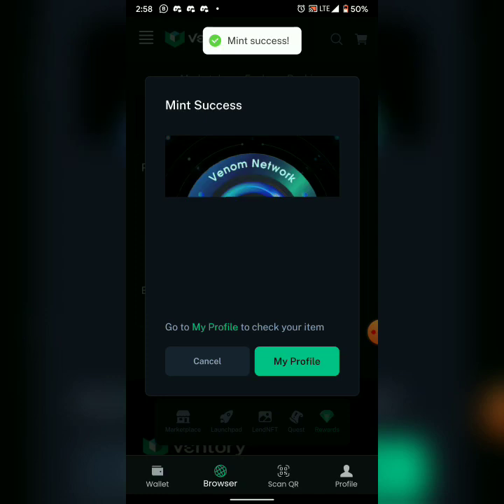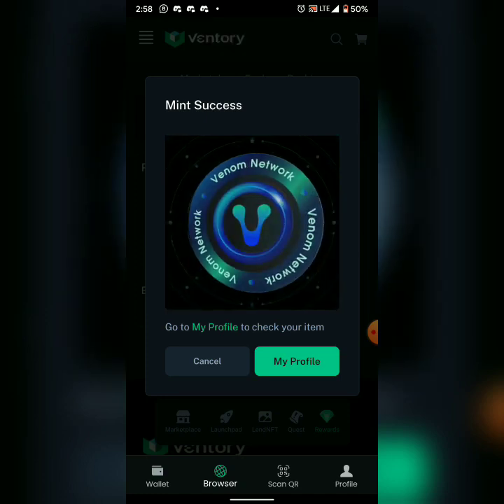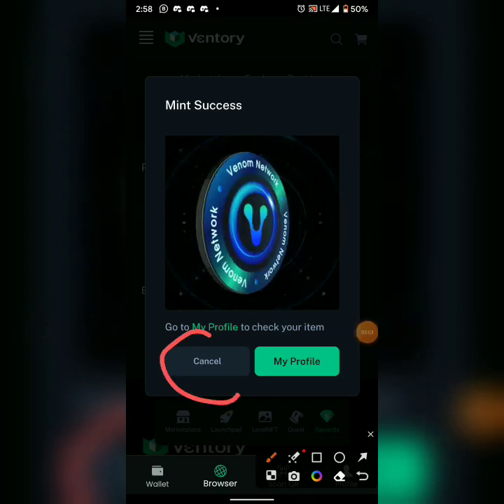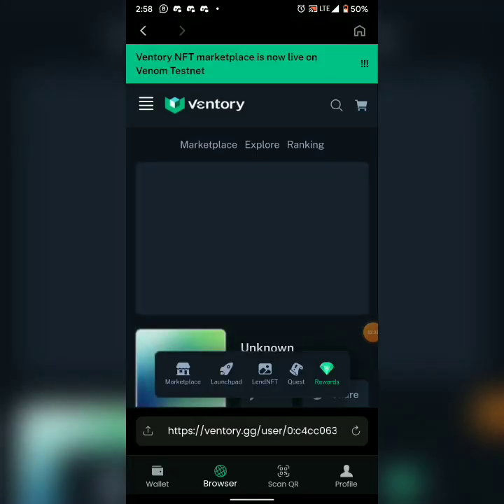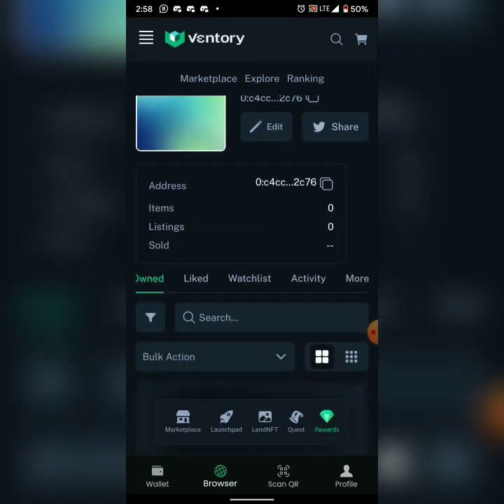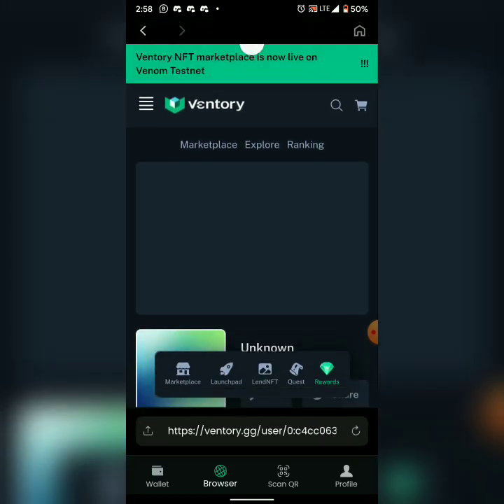Waiting for it to mint. It says 'Minted — Mint Success.' Click 'My Profile' to check what you just minted. Look at it right there — you can see what was minted.